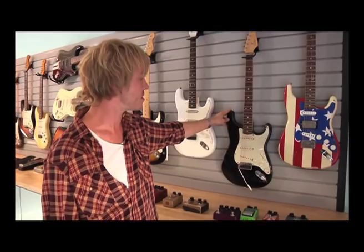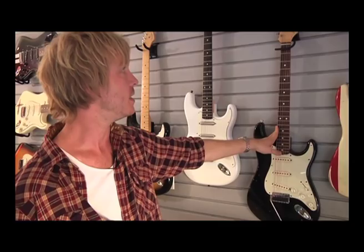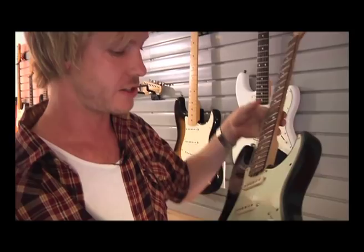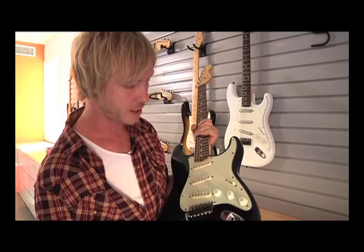This is another custom shop guitar — basically a custom Strat built for me by JW Black. It has my neck with my specifications and dimensions, and it features really nice bird's eye maple. This was a prototype or experimental guitar from when they were experimenting with the relicking process, trying different techniques to age guitars. Once they were finished experimenting, he put this guitar together for me and sent it out for me to use on the road.